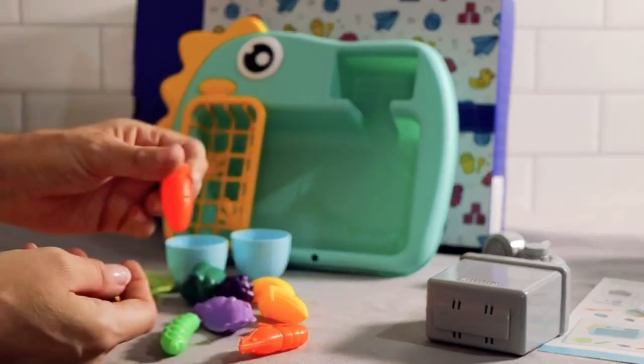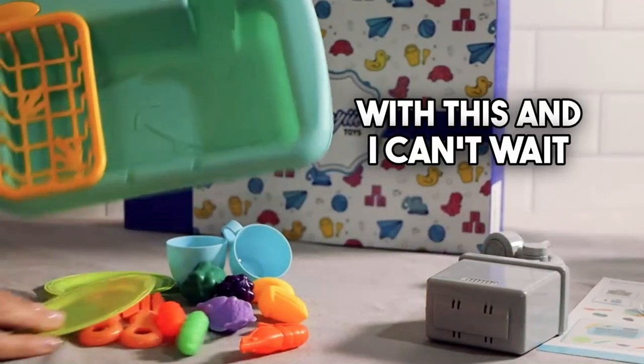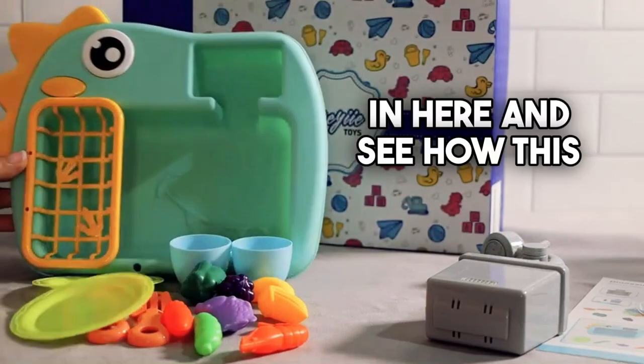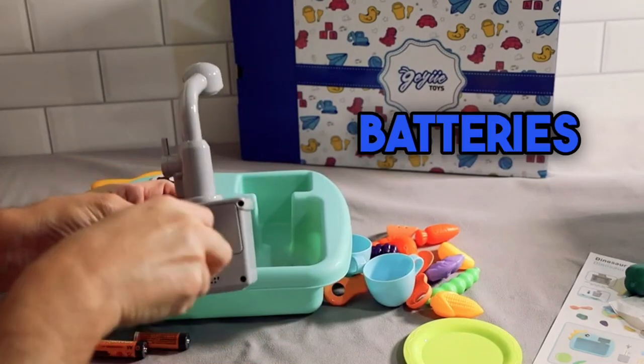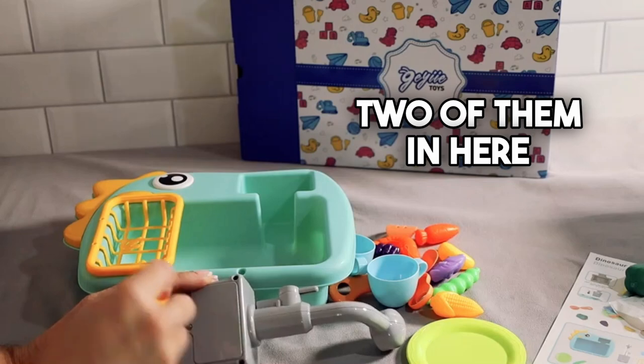There's a carrot — these are cute. I think he's going to have loads of fun with this and I can't wait to test this out. We're going to stick some batteries in here and see how this operates. I like to use Amazon Basics batteries, and we're going to pop two of them in here real quick.